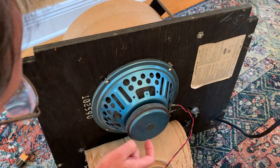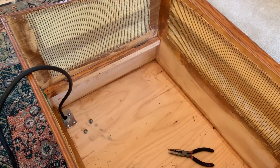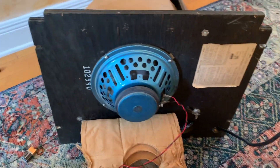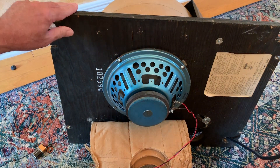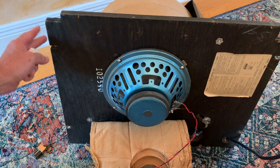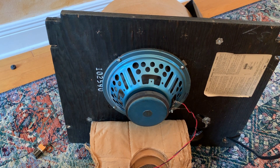I'll take this out real quick and see how easy it is to get out. I had a hell of a time getting it out of this cabinet. Once I stuck the grill cloth in there, there was no room for error. I wish I'd have shaved this down just a hair. I got it out, but I almost destroyed the grill cloth.